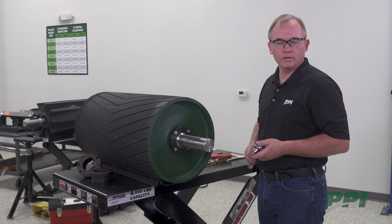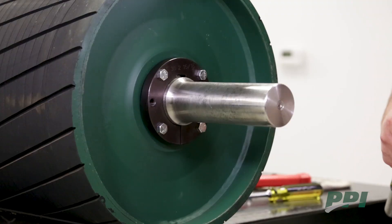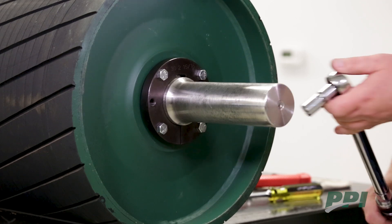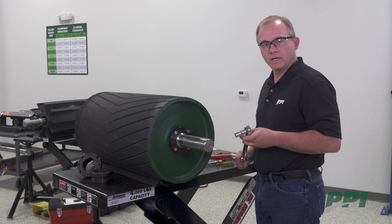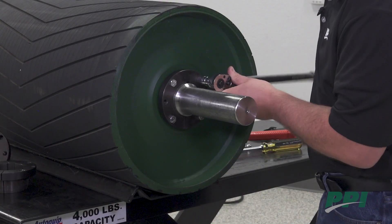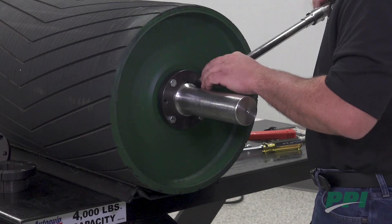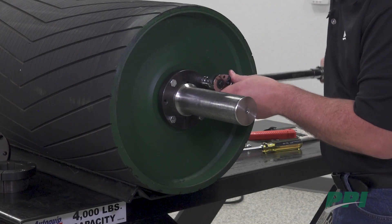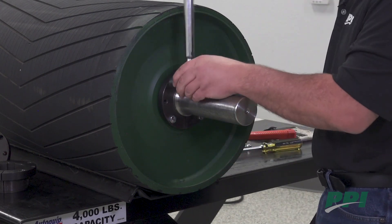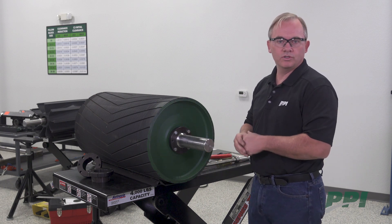Now we are prepared to torque the cap screws of the bushing. You will want to be sure to follow the torque ratings for the size bushing cap screws that you're installing. In this case, we need to set our torque wrench for 46 foot-pounds and we will begin torquing the bolts following the bolt pattern as indicated in the O&M manual. We will continue this process until the proper torque has been met. Once all cap screws have been torqued, your bushing installation is now complete.